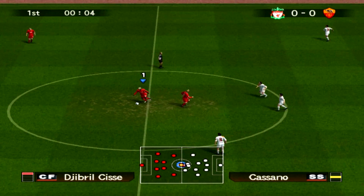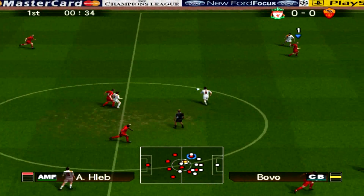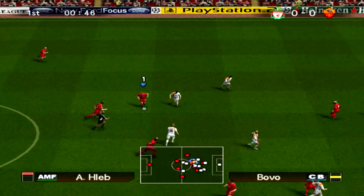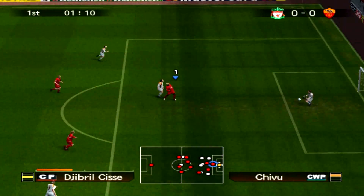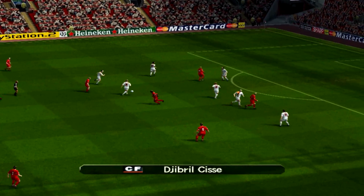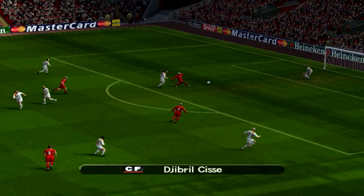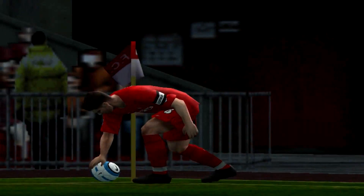Here we are, we're against Roma today. In the last part we had a very good game against Atletico Madrid, and Torres got a couple of goals on his debut, so very happy with that. And Cissé, straight off the bat there with a chance — it was a very dodgy back pass, and could have been 1-0 up straight away, but not.